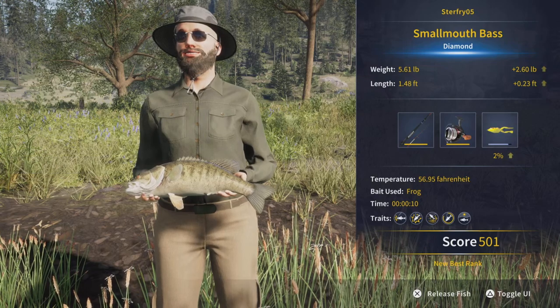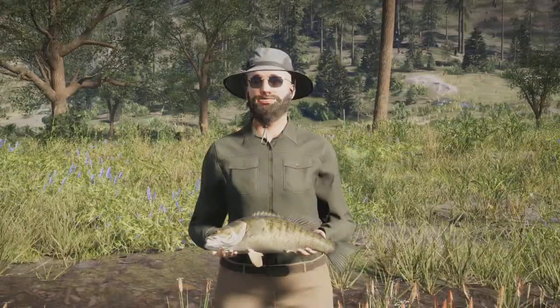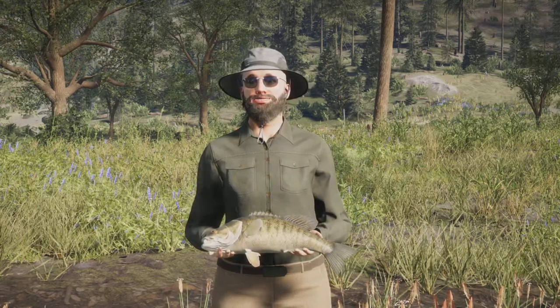So anyway, I hope you all did enjoy the video and you were able to head on over to this little vista and grab your own diamond smallmouth bass. And until next time, thanks for watching and happy fishing.